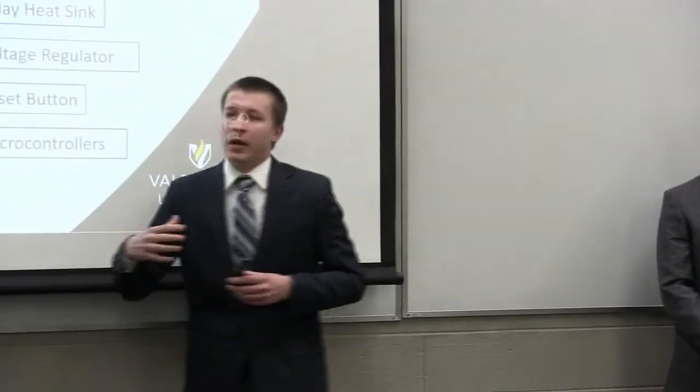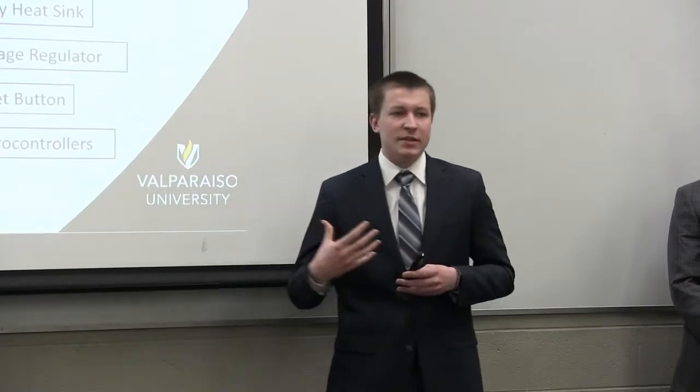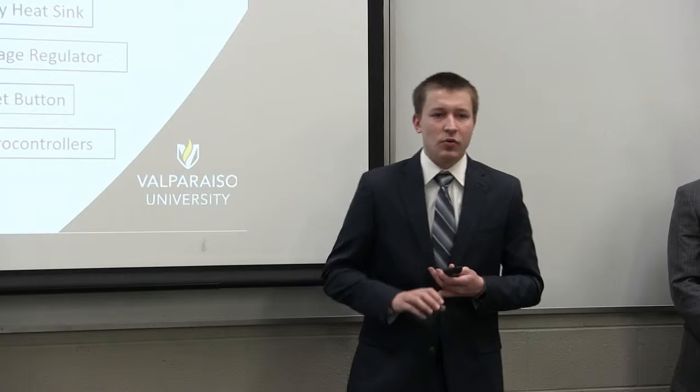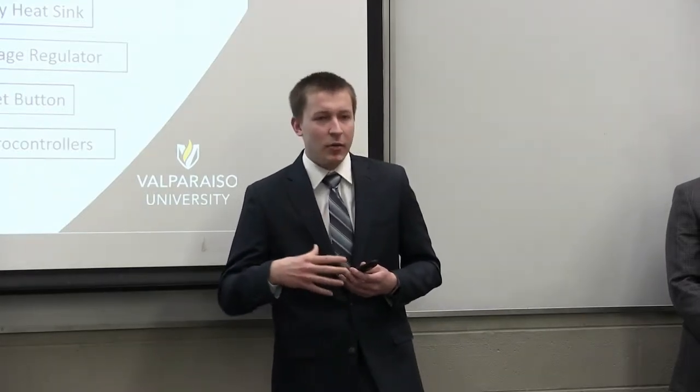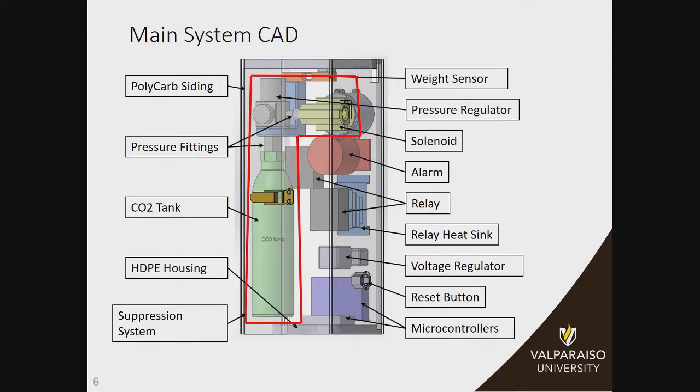Outlined in red is the suppression system, which is composed of the CO2 tank, pressure regulator, and the solenoid. When the smoke sensor detects smoke of some kind, it triggers a relay, which activates the solenoid and deploys roughly three ounces of CO2 into the enclosure. This suffocates the fire as well as cooling down the area because the CO2 is coming out at near-freezing temperatures. In addition, this relay is shut off, which is what cuts power to the printer.